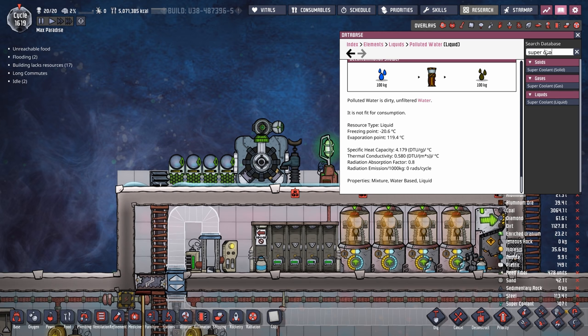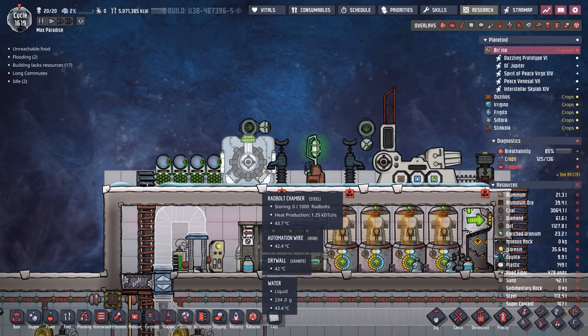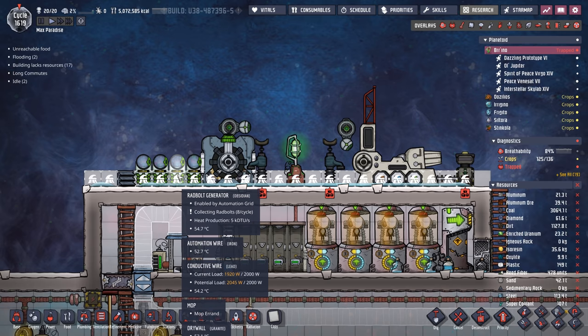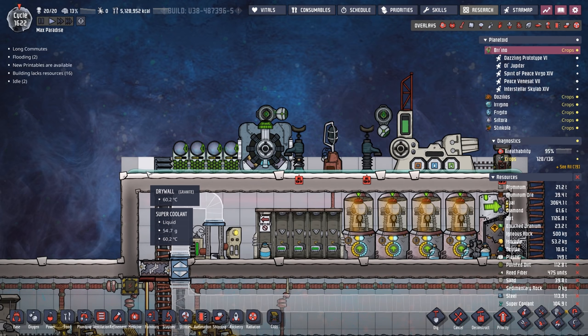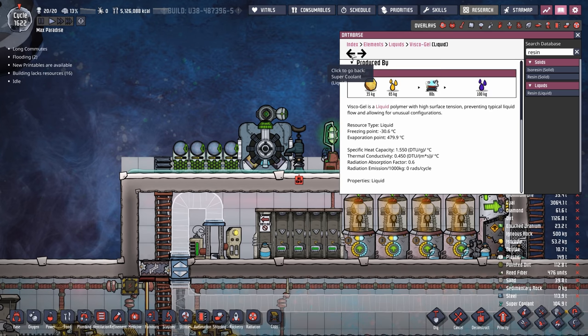Let's try super coolant - its radiation absorption factor is 0.6. We've got 107 tons, so let's waste a little bit here. After switching all the water to super coolant, we're now collecting 13 rad bolts per cycle as opposed to 8 - all because it has less of a radiation absorption factor. Going through the other liquids, all the waters share 0.8. The only other liquid I found with 0.6 was viscogel, but viscogel is entirely too valuable for this use case.